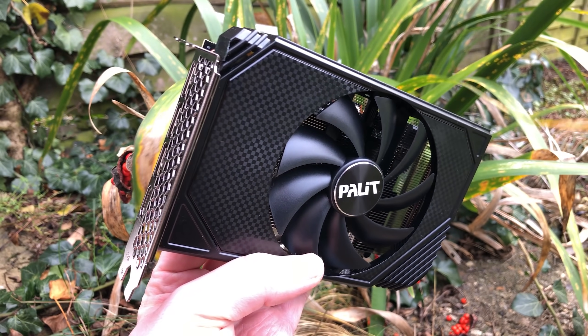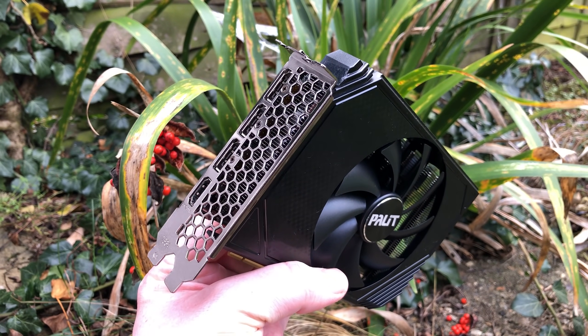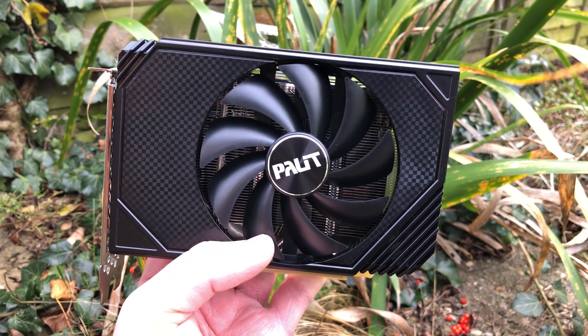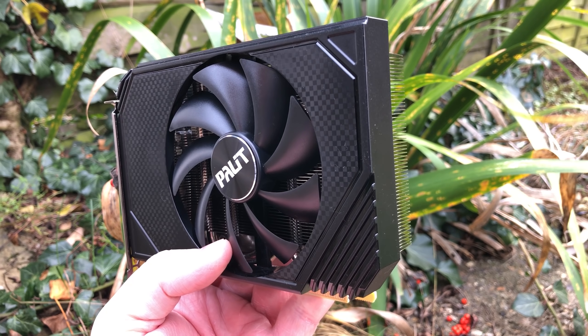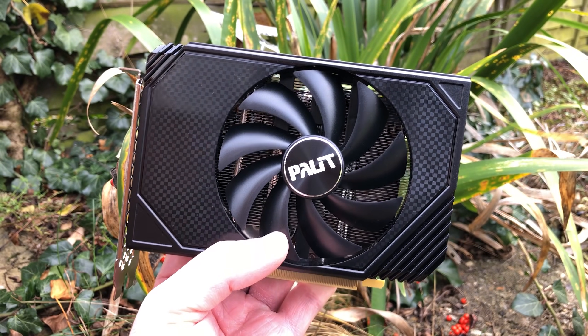Hello everyone and welcome to another video. This represents everything that appeals to me in a graphics card — it's small, sleek, stylish yet subtle. This is the Palit RTX 3050 StormX OC Edition and I've been very excited about the release of this card ever since its existence was merely a rumour.